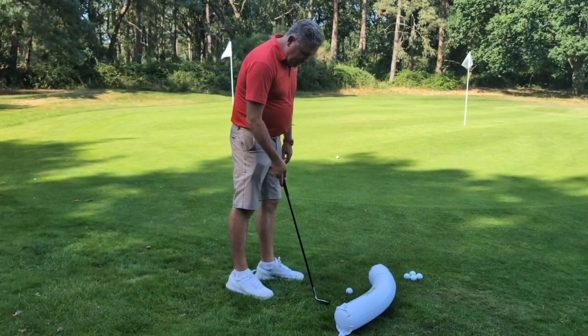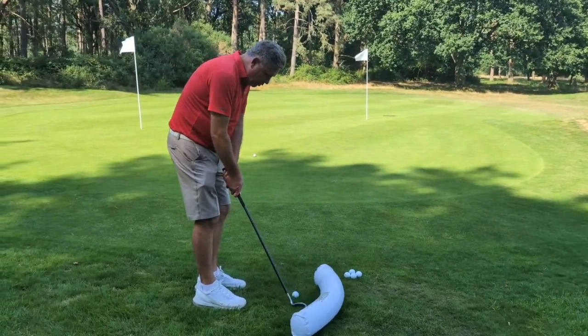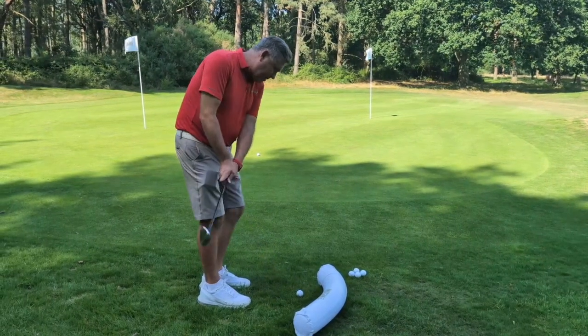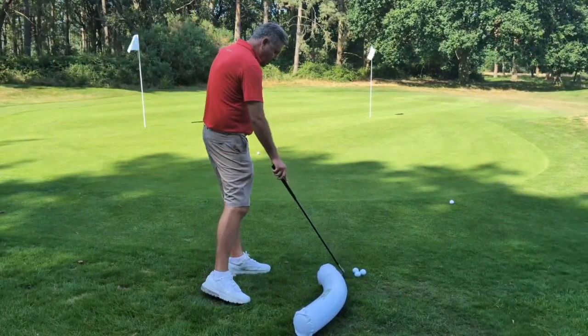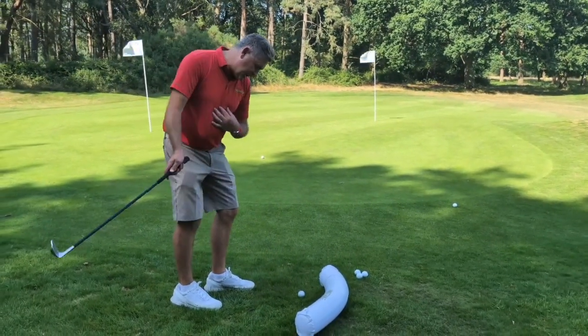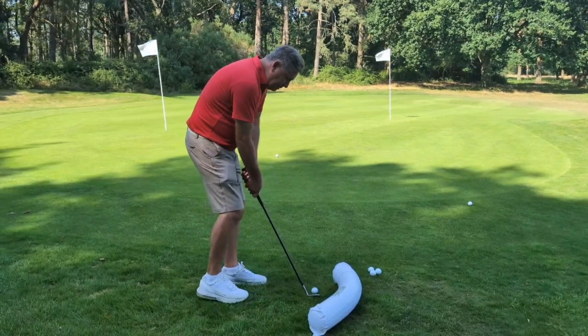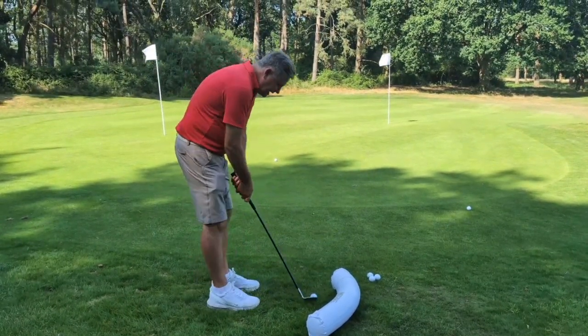So let's say we haven't quite got the hang of it. If I go here and I get the path wrong — see, I've caught it on the way back. Or let's say I go up and then I come down — see it hit that, and then it causes me to shank the ball because it knocks it off. So the idea of this is to allow the body to work, so you come from behind and we're going to keep it on the inside. Back and through and we shouldn't hit the wedge.